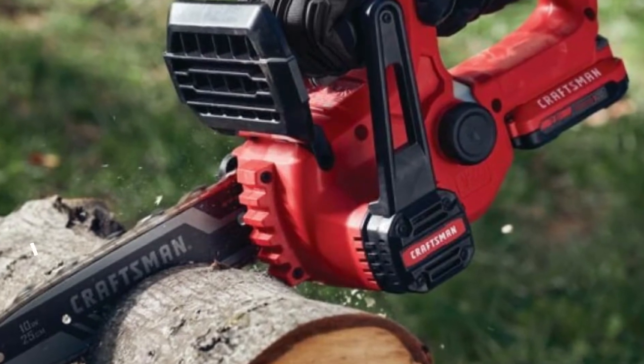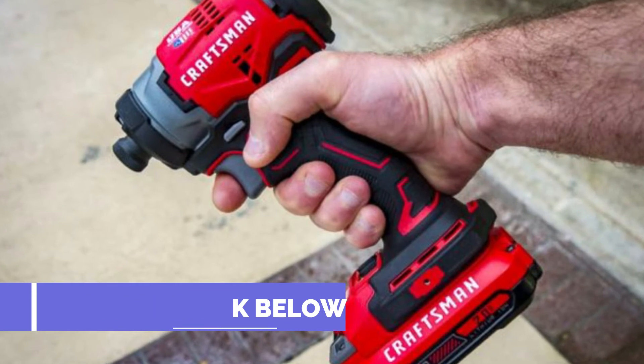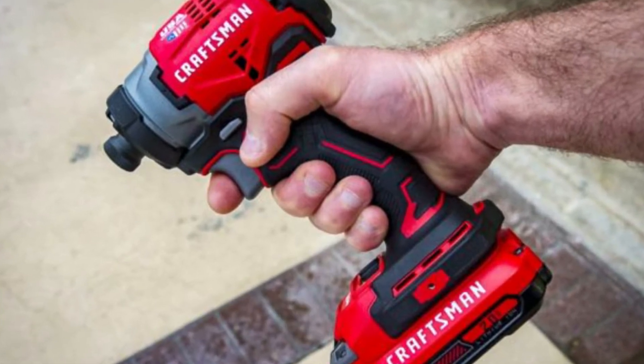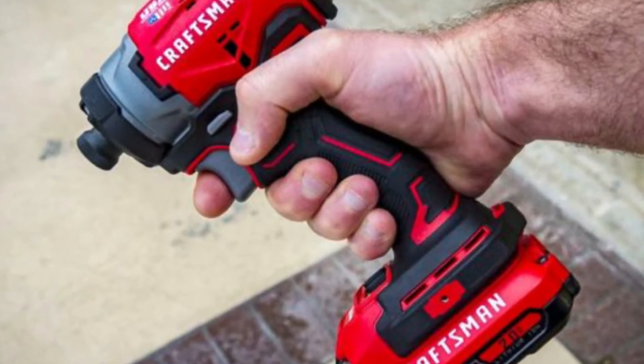Between that and the slightly slower oscillating rate, Craftsman fell a little behind everyone else in our speed testing. On the other hand, the lighter performance does keep the vibration down a little more than more aggressive designs. It lacks a refined vibration control system as we see on Milwaukee and Fein, and you can certainly feel it while you're cutting.